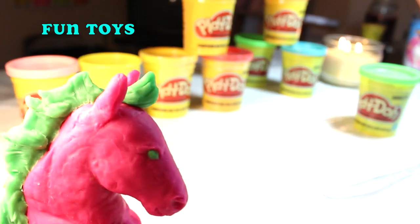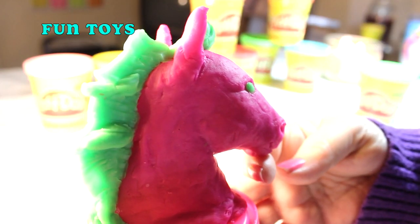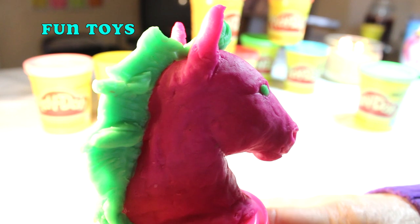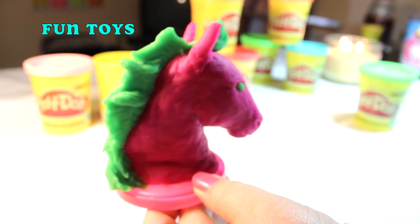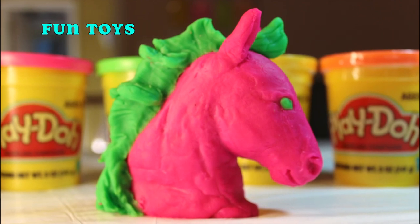He was pretty much made with simple things: a little clear plastic knife, the Play-Doh, a little bit of water, and my fingers. So we're going to make a second horse with a surprise in it that you're not going to see. I just wanted to show you how we did it. I can't wait to see the surprise.